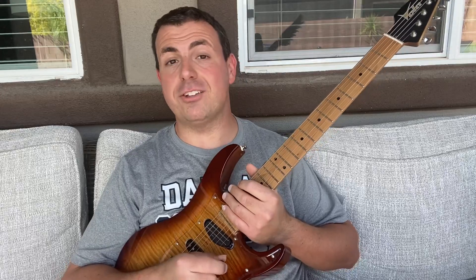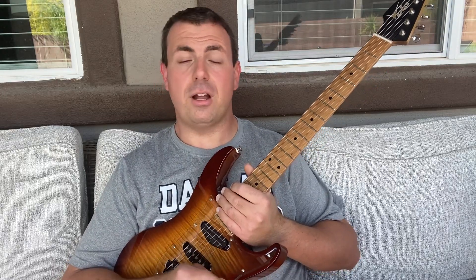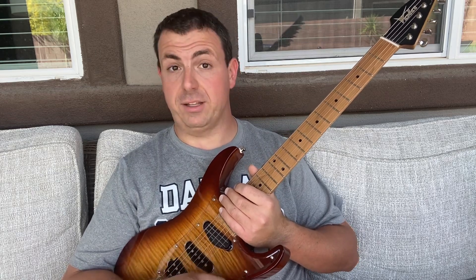Hey everybody, Johnny Stewart here from Johnny Stewart's Guitar Lounge. Today I'm going to show you the five things that I think are the most fundamental for people to be able to play the guitar.